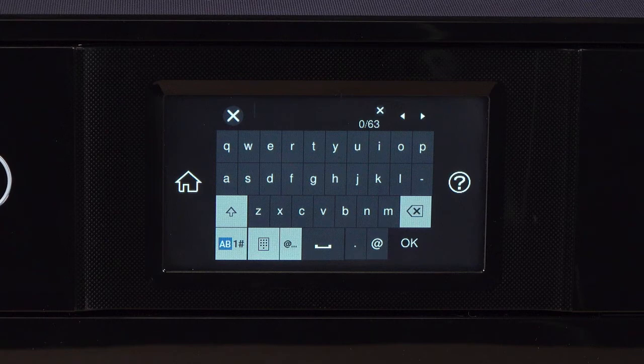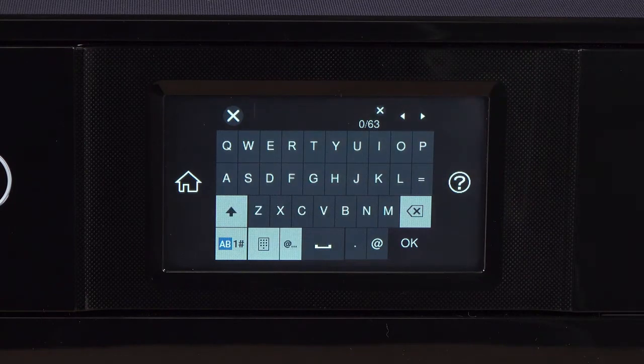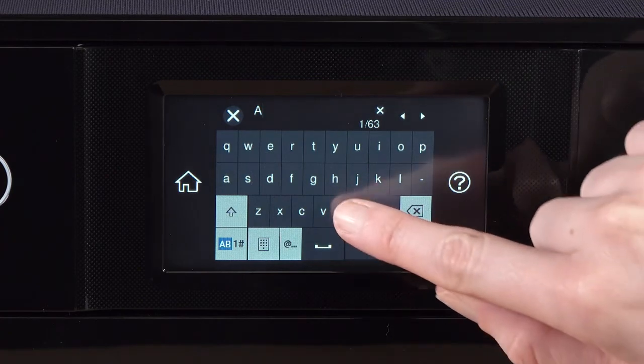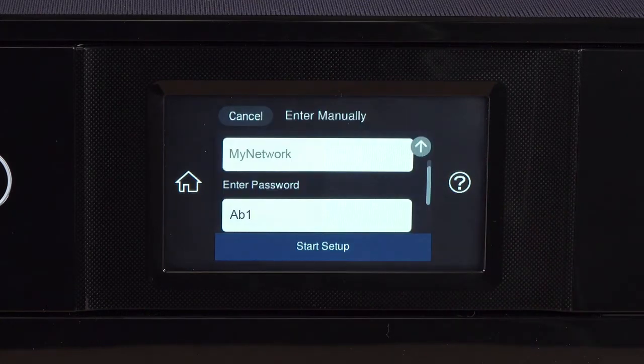Next, enter your wireless password. If your password contains upper or lowercase letters, be sure to enter them in the correct case. Tap this icon to enter uppercase letters, or this icon to enter numbers or symbols. Tap this icon to enter a space, or this icon to delete characters. When you're done entering your password, tap OK, then tap Start Setup.